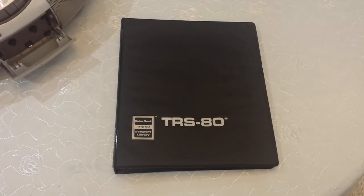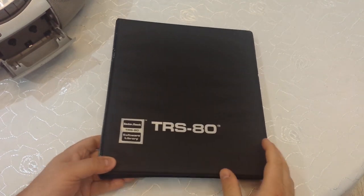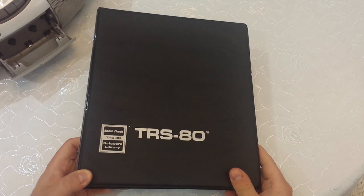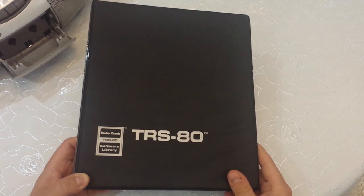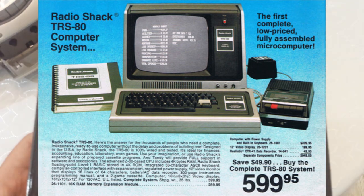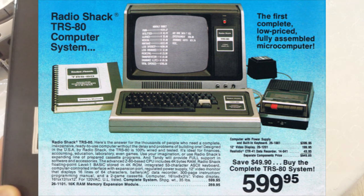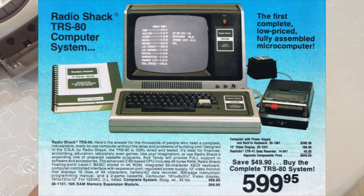Hey everybody, in today's video I'm going to talk about how to play original TRS-80 cassette games on a modern PC, similar to the video I did about how to play original Atari 8-bit games on a modern PC. The TRS-80 was a computer that came out originally in 1977, produced by Radio Shack. TRS in fact stood for Tandy Radio Shack, which was the actual name of the company.